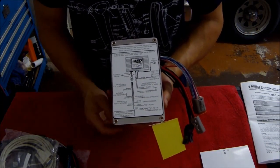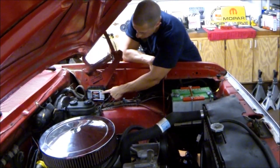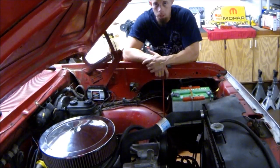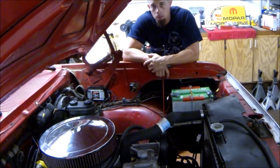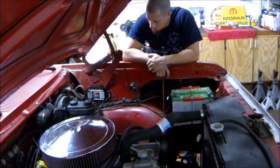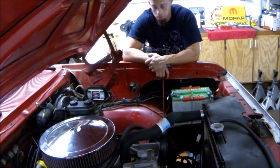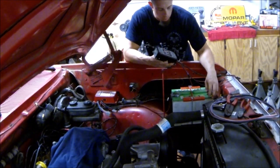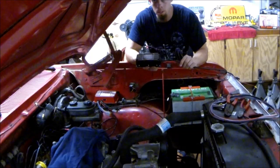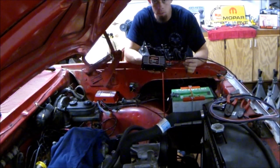This is my Street Fire, the lower budget MSD box. I had an issue with it, so that's why we're upgrading to the MSD 6AL2. The wiring should be very similar so we'll just swap them out — it shouldn't be too much to it. I had the old Street Fire box out already; I started by disconnecting the negative battery and took all the wires out associated with that box. The wire colors are all the same as the new box.